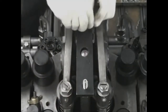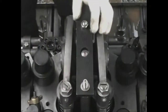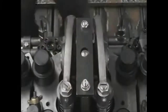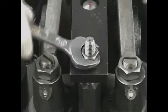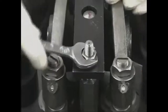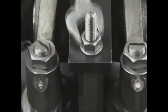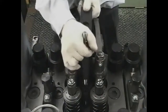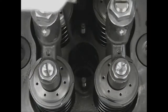Attach the draw-out tool body by screwing it into the fuel injection valve bridge. Screw in the nut and draw out the fuel injection valve. Do not fail to draw out the case nut packing.